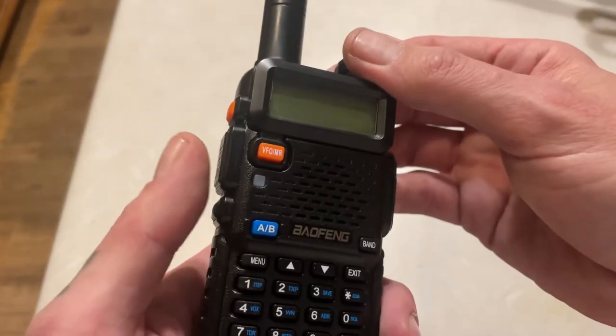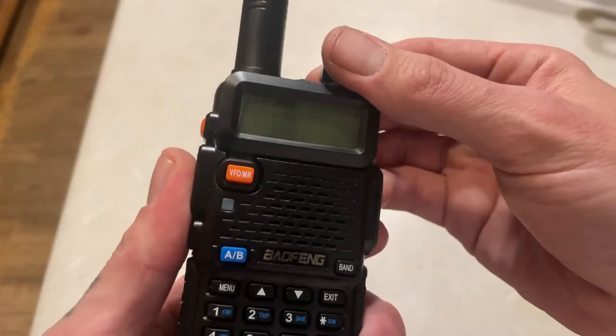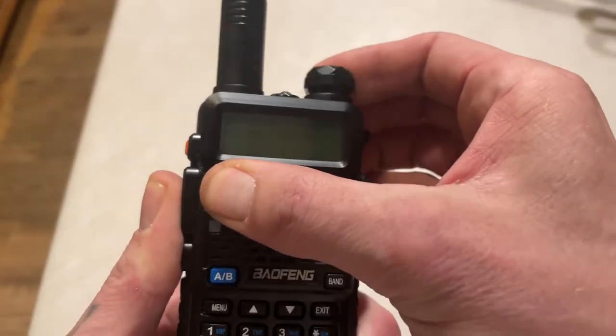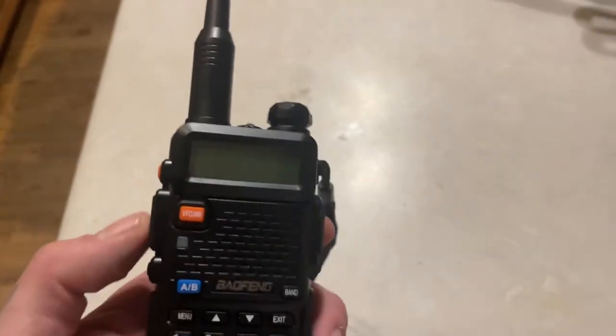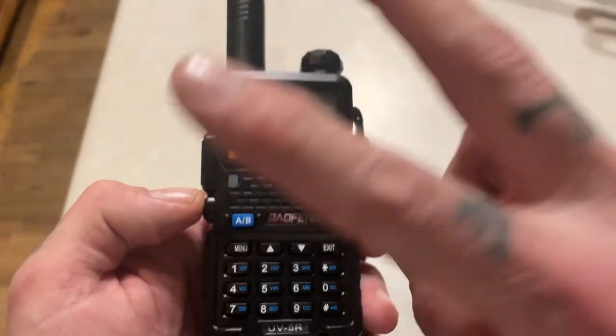You're going to position like so, mash both of these buttons at the same time while holding this button, and power on. You'll see 'Factory' — that has wiped the entire block on the FRS/GMRS frequencies that they just added.